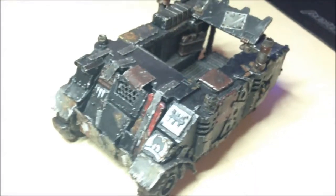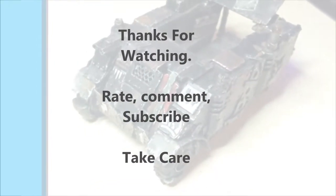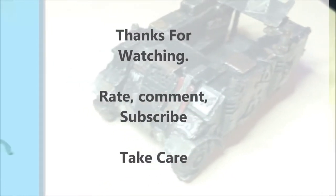Anyway, I hope you enjoyed this video. If you've got any comments or any ideas, please let me know. See you guys later — take care, have a good day.